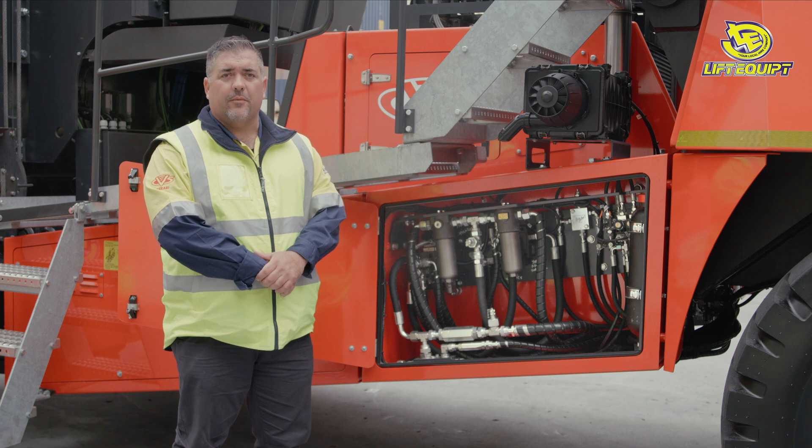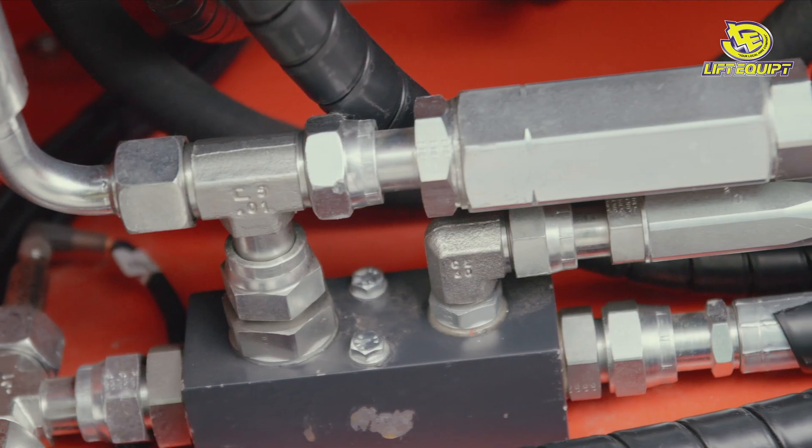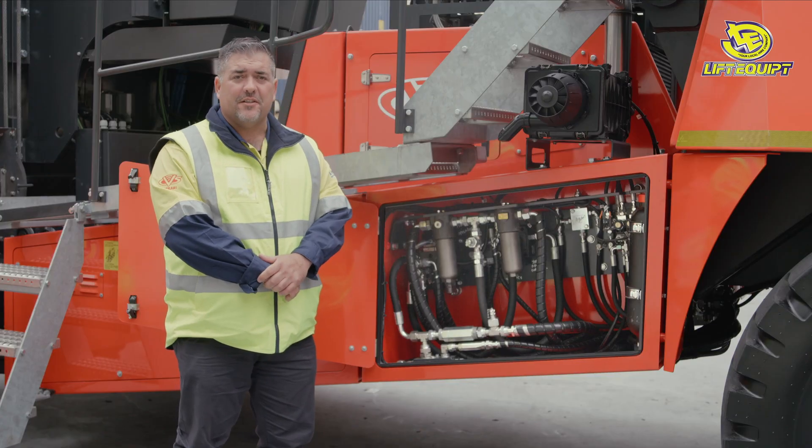The high-lift's hydraulic system is 60% less than a traditional container handler. This reduces your cost, your overall wear and tear, and as you can see with our system, much easier to work on.